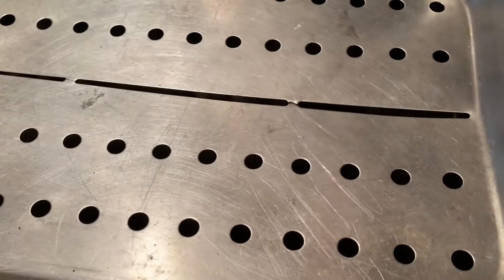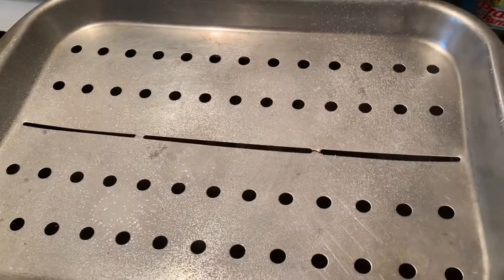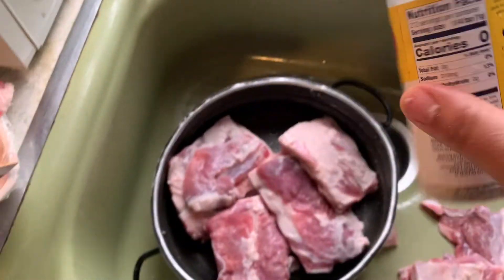Okay, I'll be back with this pan right here — it's a bacon pan with a rack. We just set it on the top, so I'm gonna spray that pan down. And I'm about to season the meat. I'm gonna season this lamb.